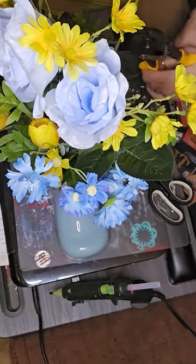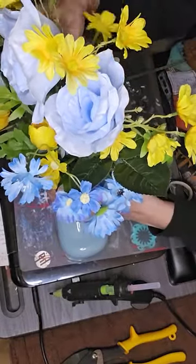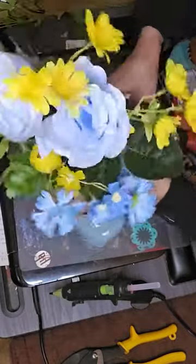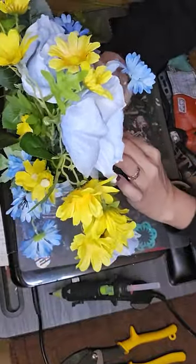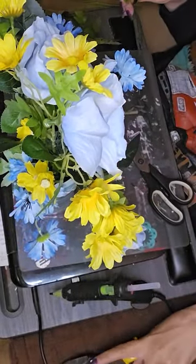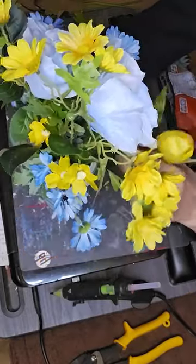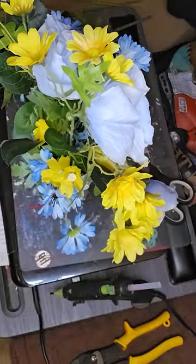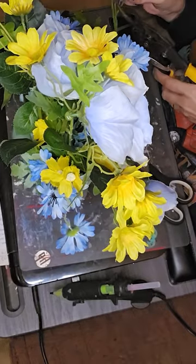Most of the time I'll end up buying this, that, or the other thing — craft supply wise — have a perfect idea in my head, and then life gets in the way and I don't get it done. It ends up in my stash. I don't remember what I bought it for and end up doing something else with it later. So I'm proud of myself — I bought the stuff and immediately used the stuff. Give myself a high five for that, because it usually goes into the already crazy stash.